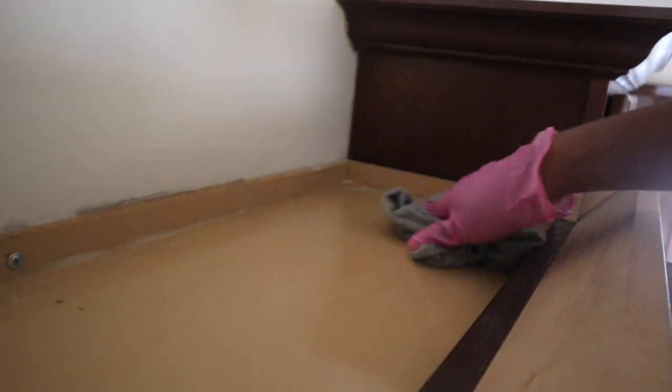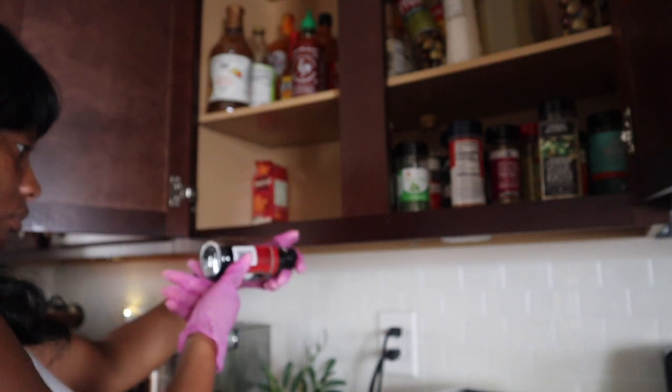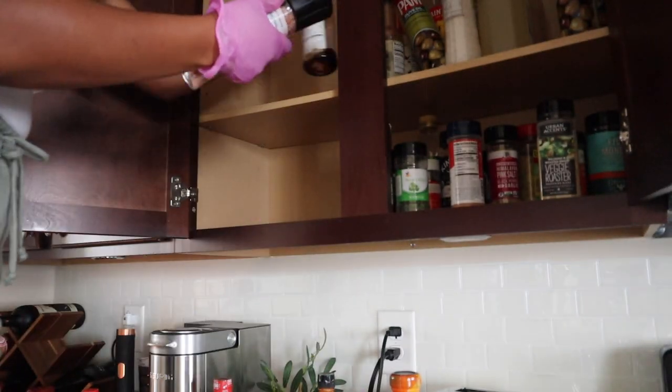Now working our way down to the cabinets — make sure you are cleaning the outside of your cabinets too. For my wood cabinets I use either the Method wood cleaner or the Everspring wood cleaner. I'll be leaving all of my favorite cleaners in the description box below for anyone who's interested. If you have any cleaners you swear by, please leave them in the comments!